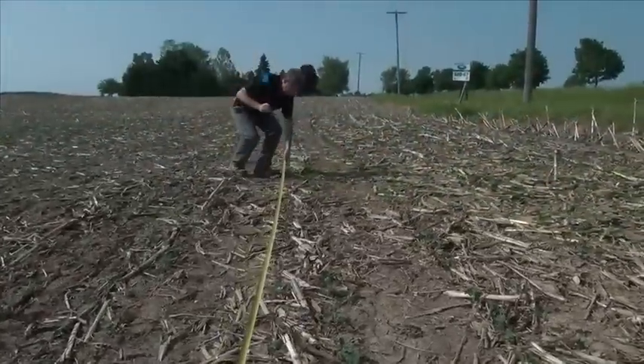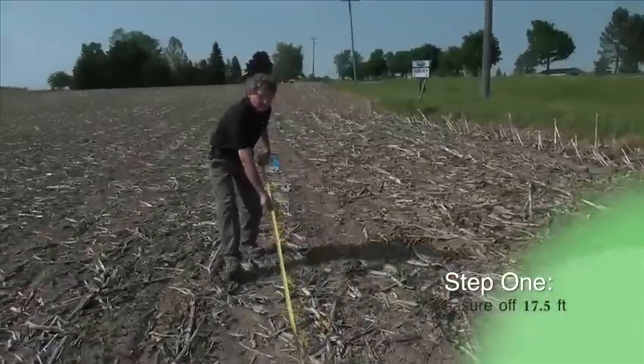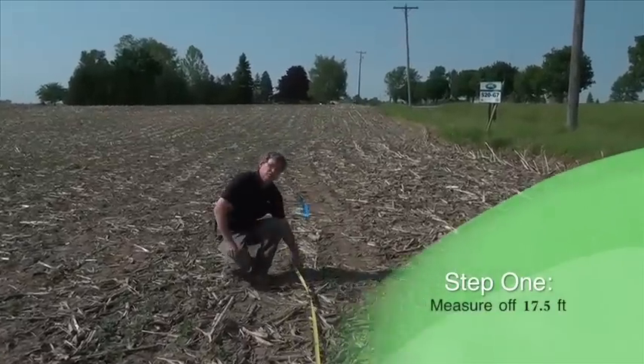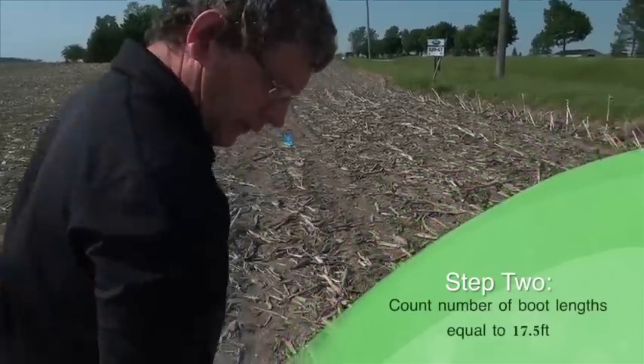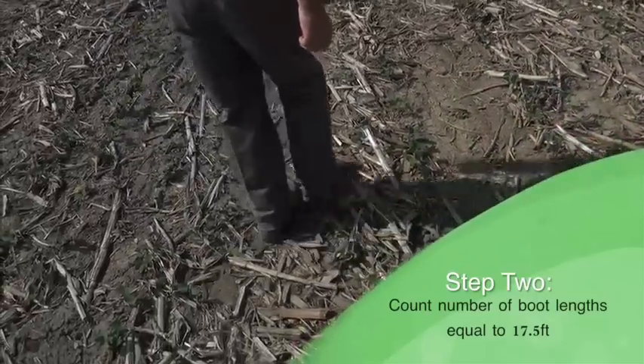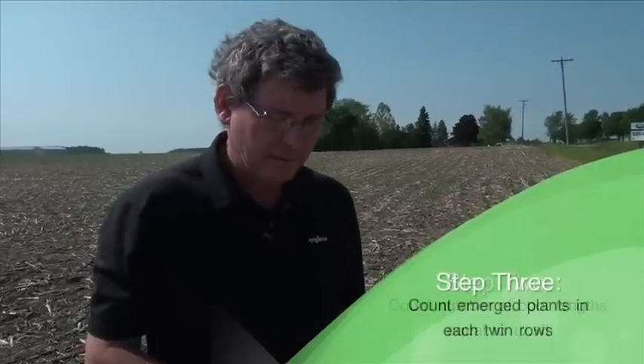When scouting populations in annual crops — whether corn or soybeans — you'll often see people use hoops, tapes, or chains. I've discovered a fairly simple technique: measure off 17 and a half feet, then figure out how many boot lengths that is using your favorite scouting boots. For me, it's 17 and a half boot lengths, which equals one one-thousandths of an acre on 30-inch rows.